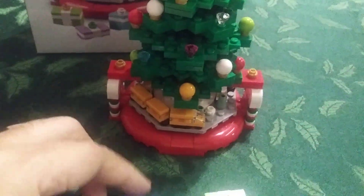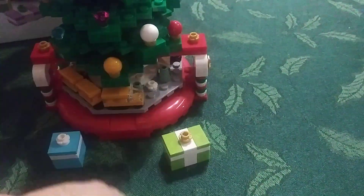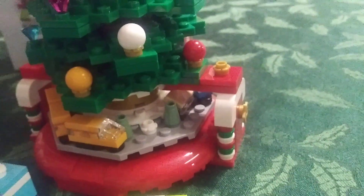And also, you can't have a Christmas tree without Christmas presents. Nifty little presents — it would probably be better with quite a few more around, right? I like the train. It's a good little build. You can see lots of little nifty details in there. Not a bad little build.